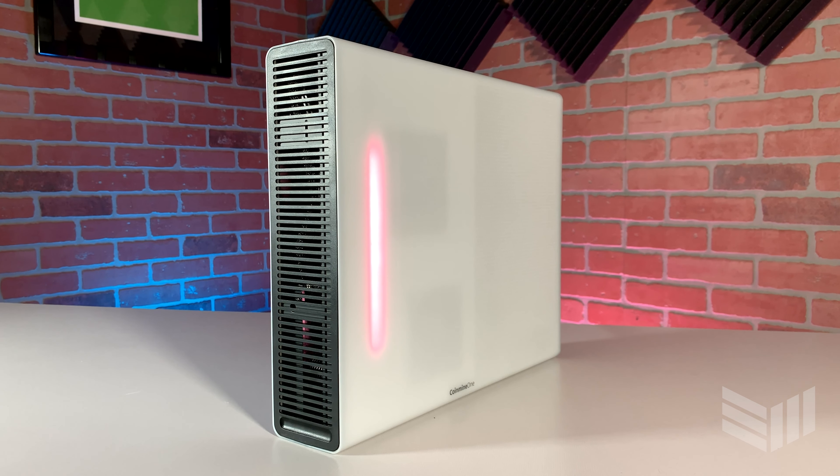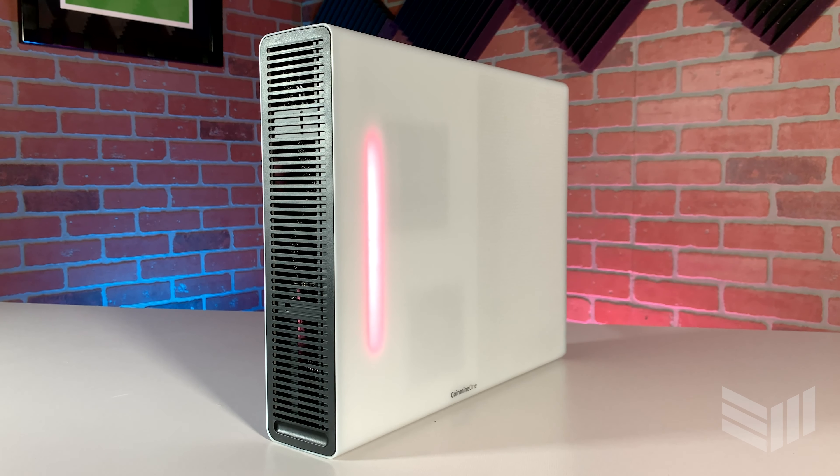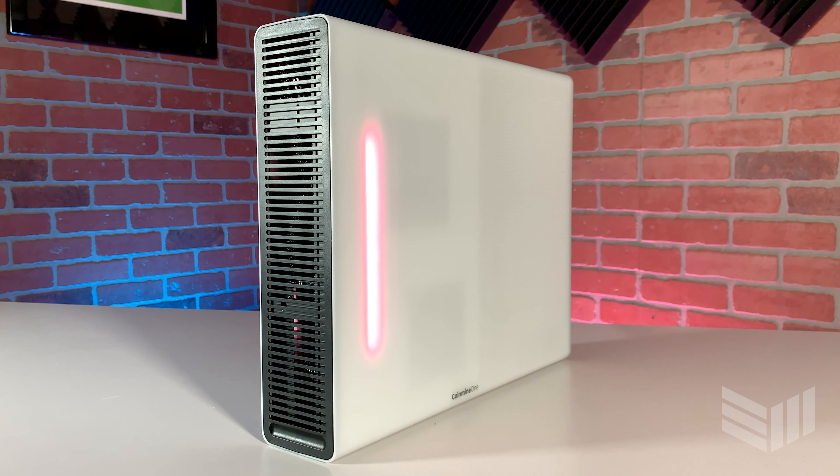Overall, this machine is pretty quiet compared to other GPU mining devices. If you're interested in purchasing one, there will be a link in the description below for a $50 off coupon. Thanks for tuning in to the CoinMine One unboxing — we'll see you guys next time.